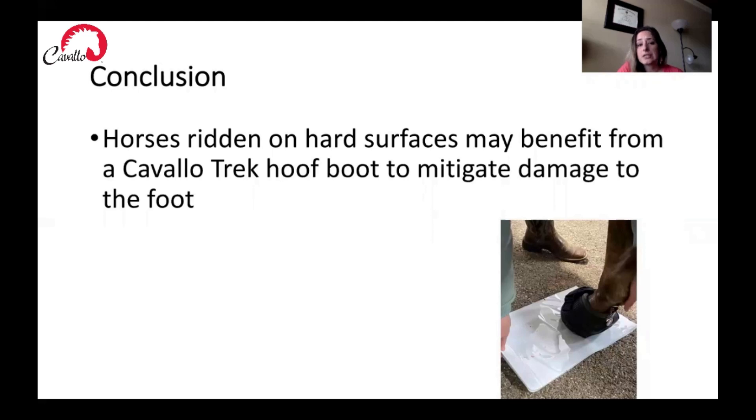In conclusion, horses ridden on hard surfaces may benefit from a Cavallo Trek hoof boot to mitigate damage to the foot. We found this very positive and confirming of our other results with barefoot horses. Now looking at other forms of protection, the Cavallo Trek hoof boot is again looking to be the more positive outcome and more positive choice.